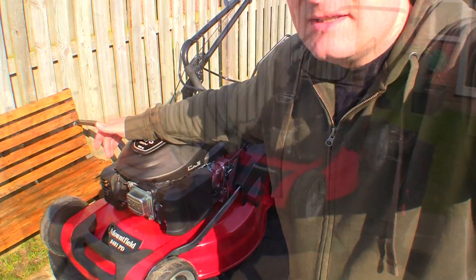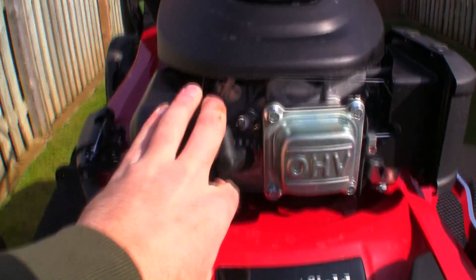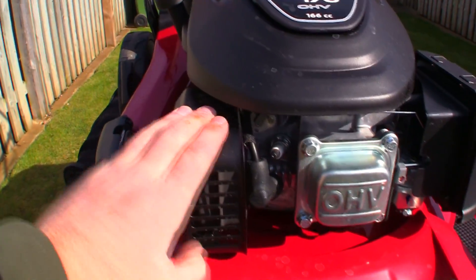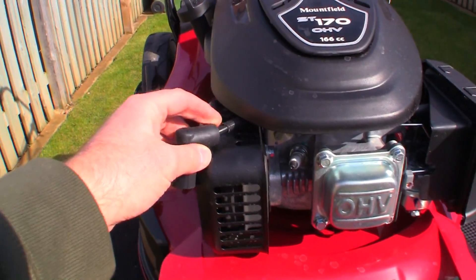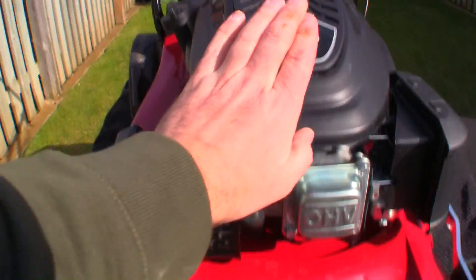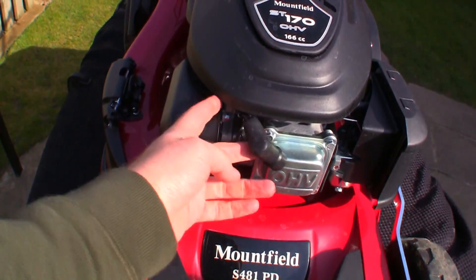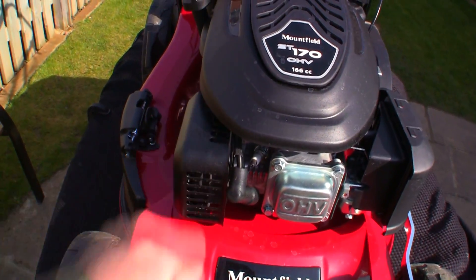I've noticed on this mower that the spark plug lead runs really close to the exhaust. When I filmed the review video the other day, I noticed this lead gets very close inside here to the exhaust. This is just like an exhaust cover, but if anything gets hot I can imagine this lead is going to get damaged. When I take this recoil cover off, I just need to make sure it's routed correctly and check how much distance there should be between the spark plug lead and the exhaust cover.